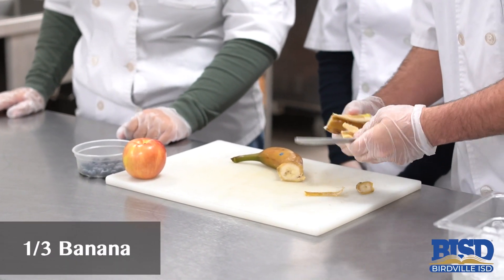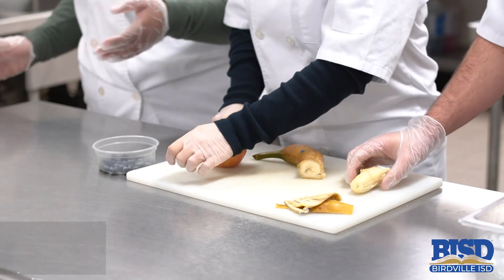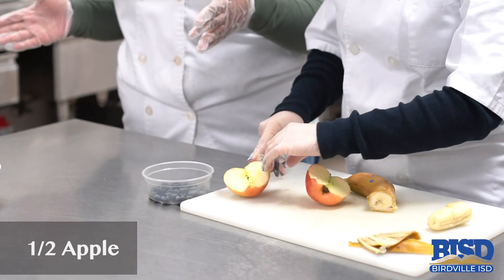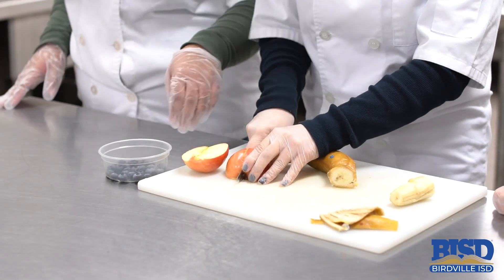First what we want to do is we're going to cut our banana. Next we're going to cut an apple, any type of apple you like, and during this process you might want to have adult supervision when you're using a knife.